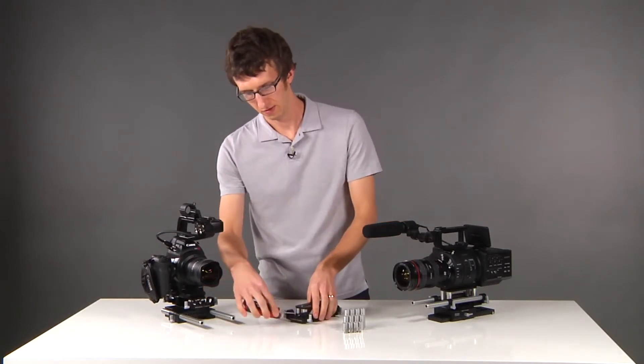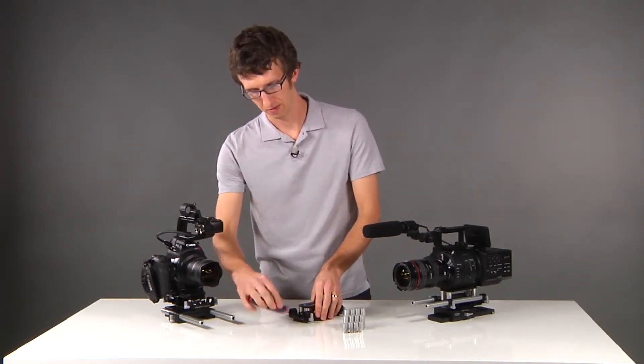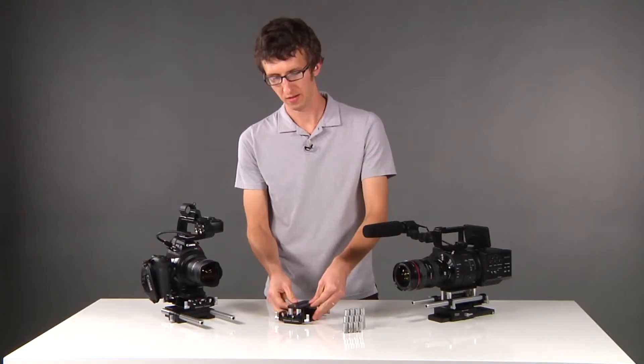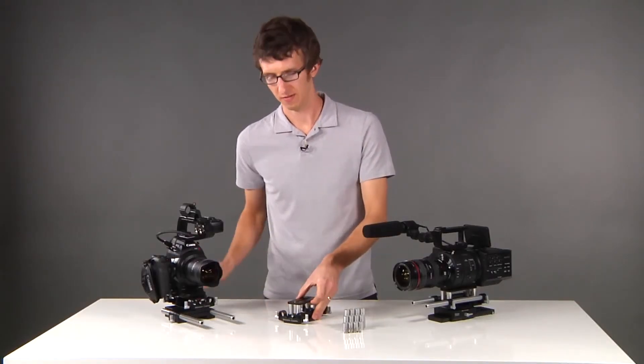Now the way this works: just loosen the front and back screw and you can raise and lower the platform as needed until you find the correct lens height.